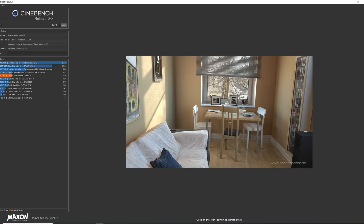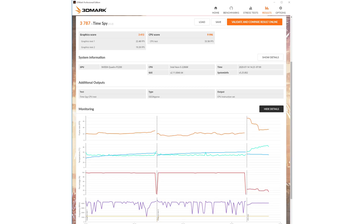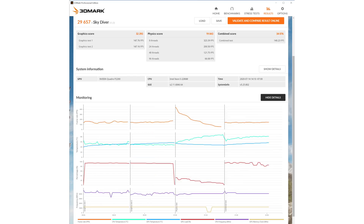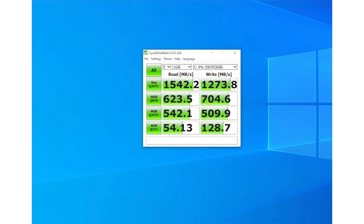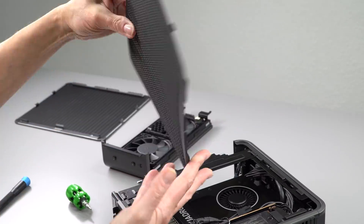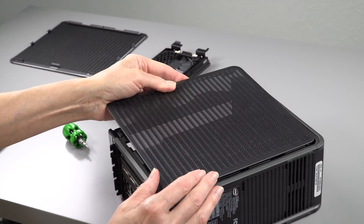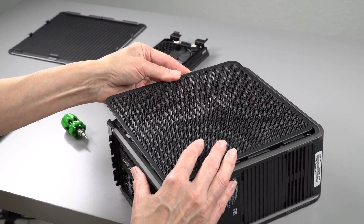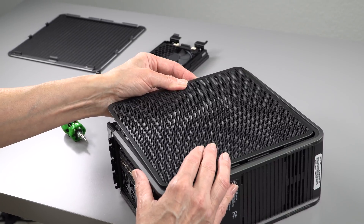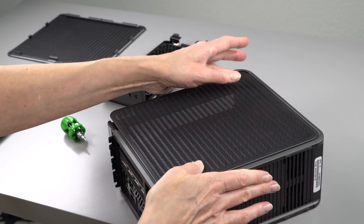Performance is very good and we saw no thermal throttling, even in benchmarks like Firestrike and its CPU-intensive portions. In a laptop with these CPUs we usually see temperatures in the mid-90s Celsius, but here we're seeing temperatures in the 70s, sometimes even the 60s centigrade — so the cooling is excellent. Even with the RTX 2070 the ventilation is good, and the unit is not very loud either.